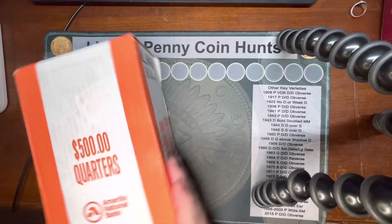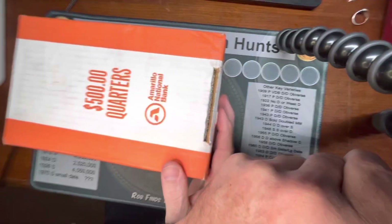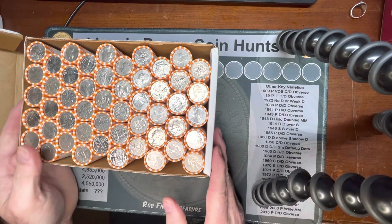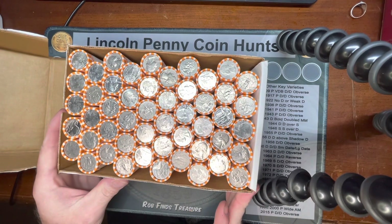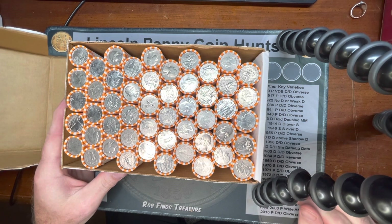Let's see if we got anything on the end here. Take a look. They are circulated coins. We do have some newer designs right on top, so we got a good chance to get some W's.